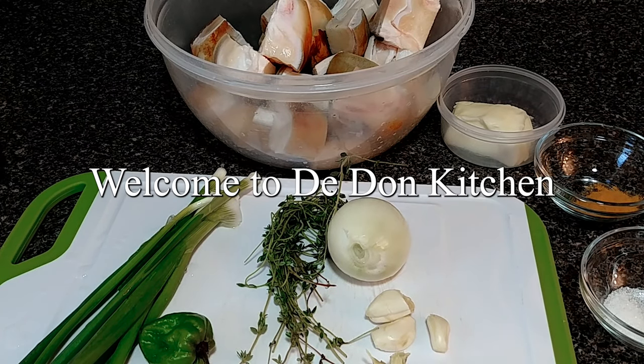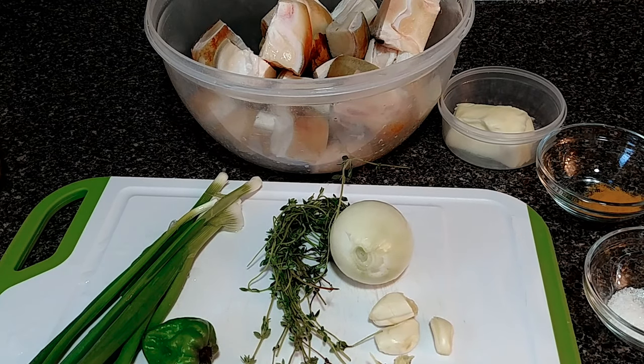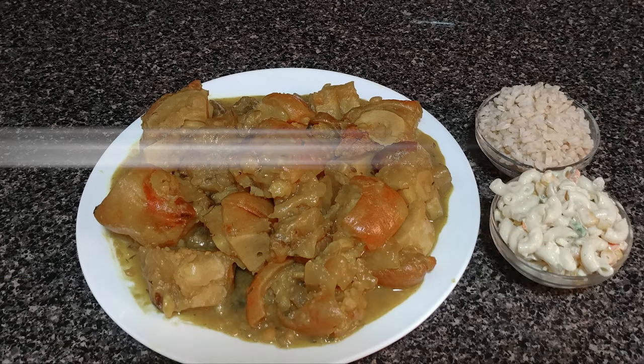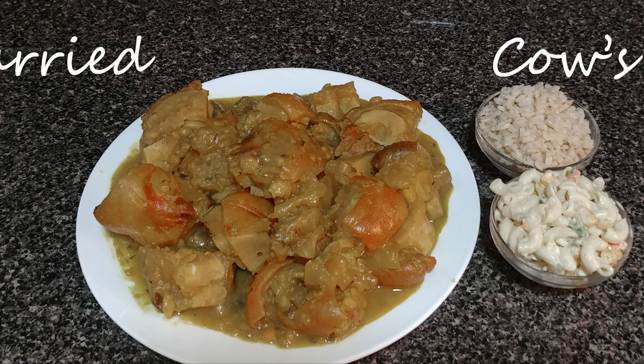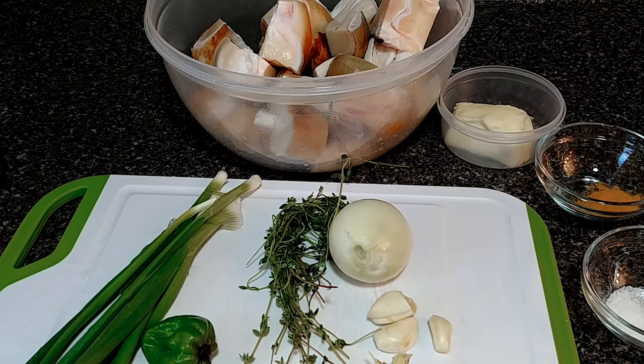Welcome my beautiful people to D-Dawn Kitchen. D-Dawn is in the kitchen again and we're going to be cooking calf foot today — curry calf foot. Calf foot is strong. Everything from it, men love calf foot. They say it's good for the back and the knee. It gives you stamina and all those things. So we're going to cook calf foot.